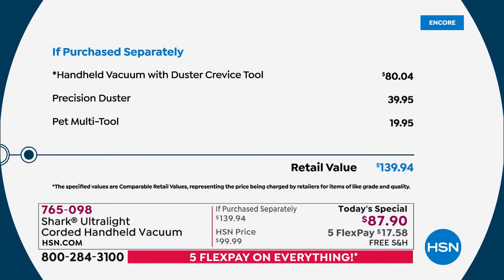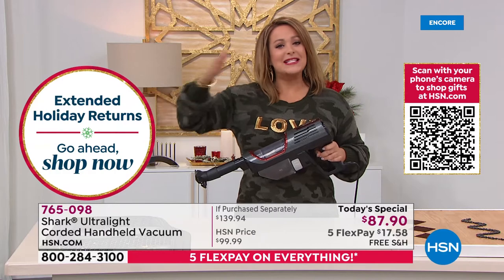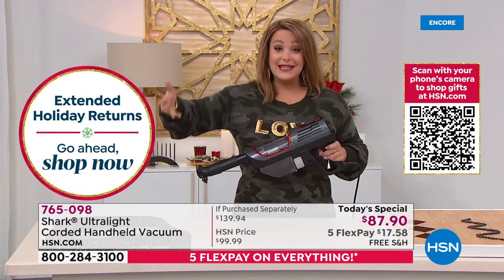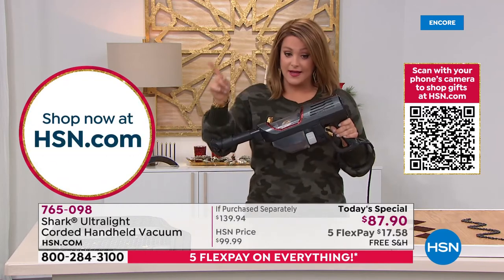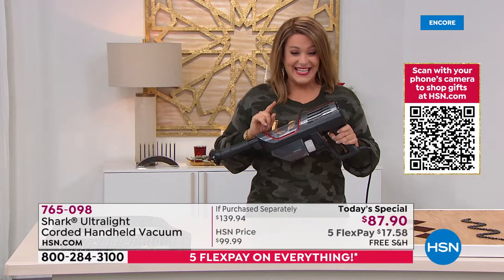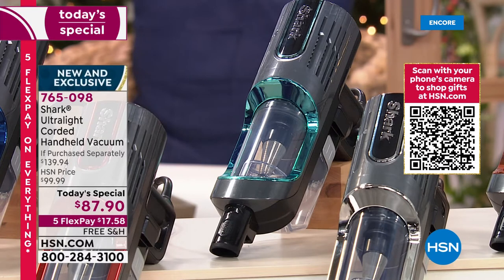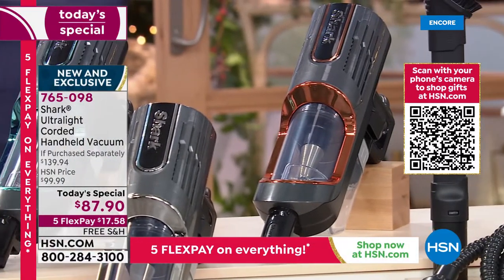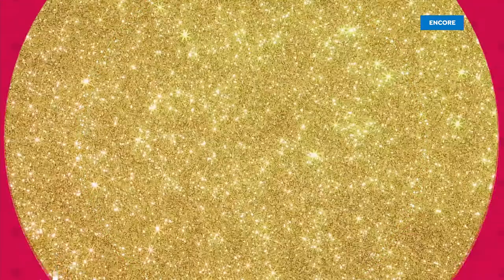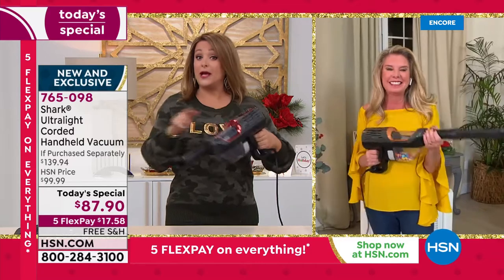We're planning a full sellout by the end of the day, so early bird gets the worm. $139 retail value, we're at $87.90. Everything is on five Flex Pay through Thanksgiving — five interest-free payments — so it's less than a $20 bill per payment. The navy is popular but mint has taken the lead and is the most limited. Pick one up for you and for somebody you love.